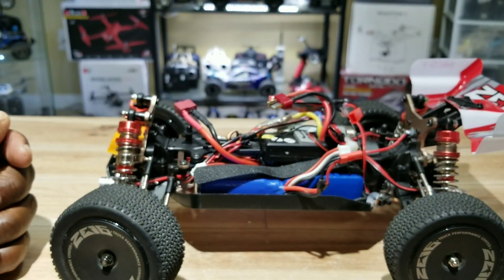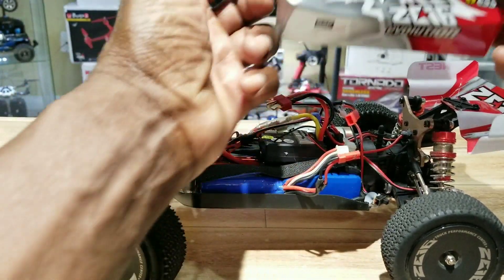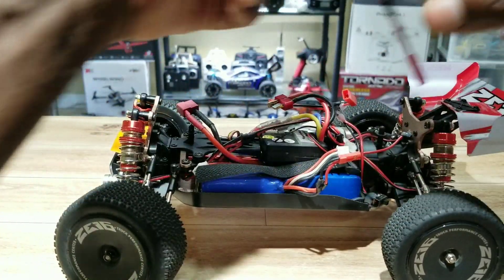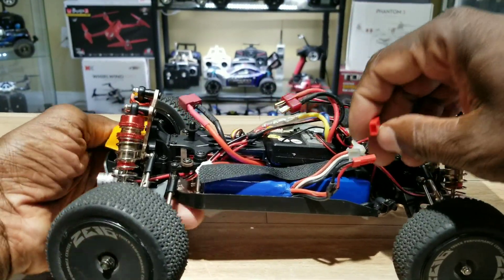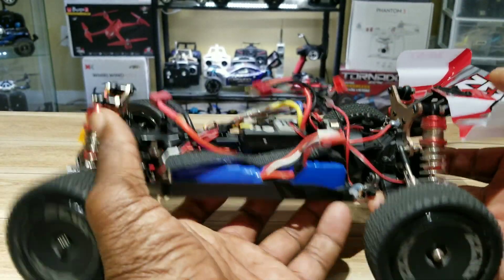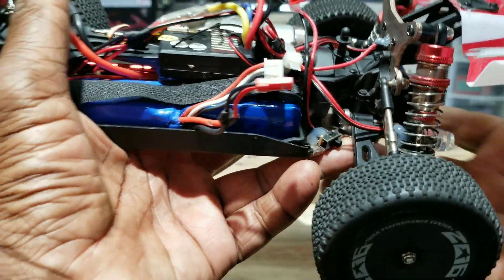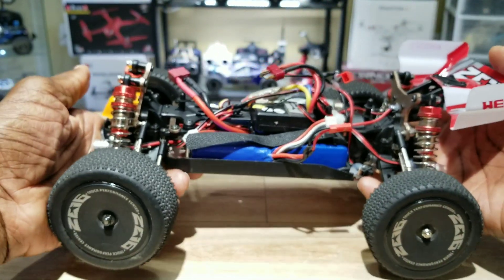I also got a JST connector to connect the lights on the car to the ones at the top, so to run these you connect the JST connectors together and that's it. This JST goes to the power right here and my switch is right here. Let me put the top back on and hit the lights so you guys can check it out.